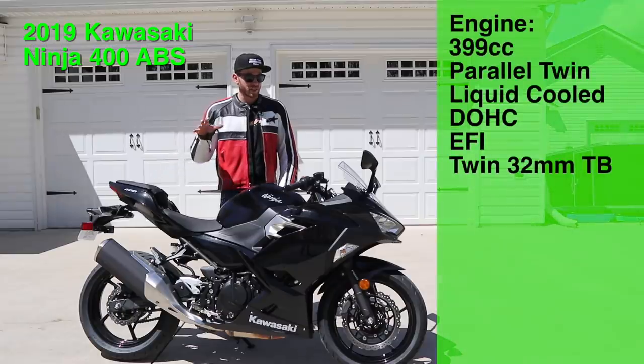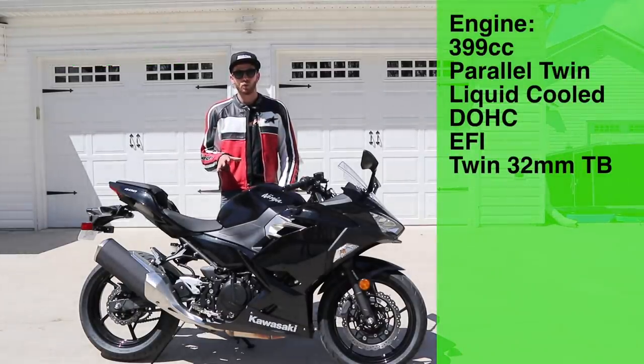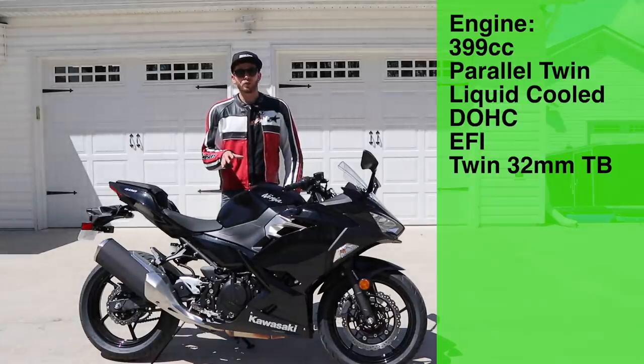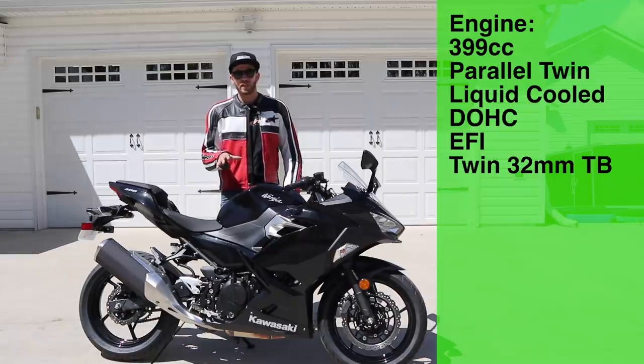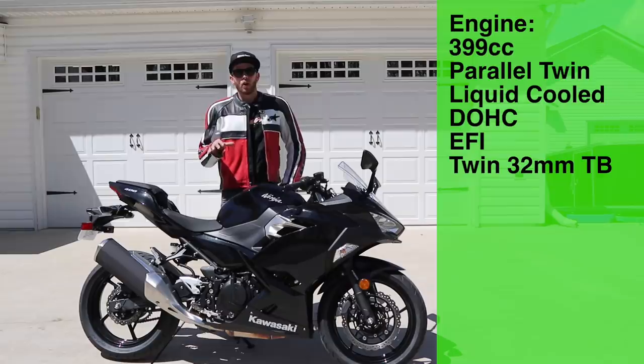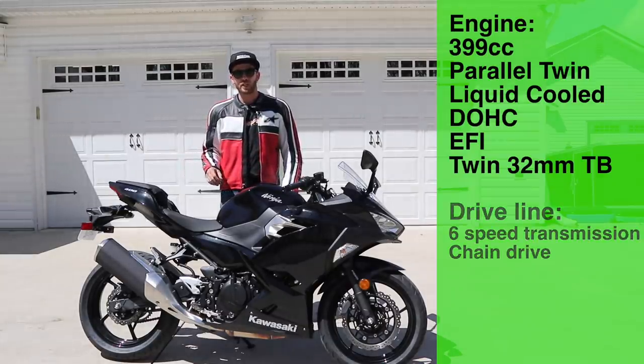Let's start out with the engine on this bike. This is a 399cc parallel twin liquid-cooled dual overhead cam engine putting out mid-40s horsepower, though Kawasaki hasn't released those actual stats, and also putting out 28 pound-feet of torque. This is an electronically fuel injected engine with twin 32 millimeter throttle bodies, and all of that power goes back through a six-speed transmission to a final chain drive.